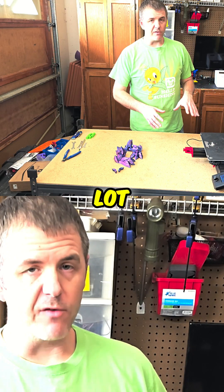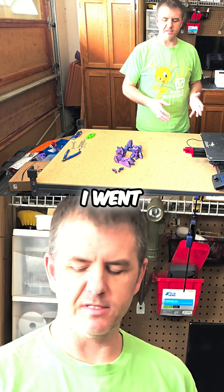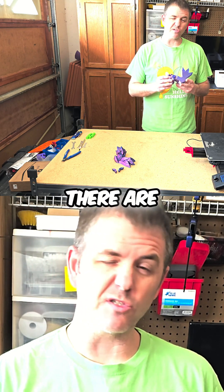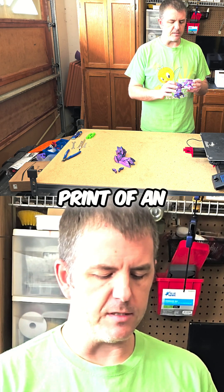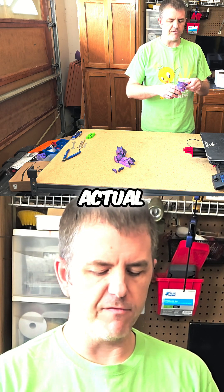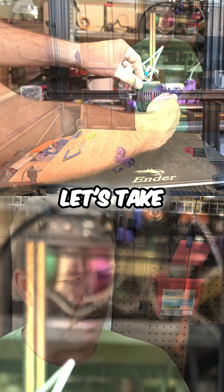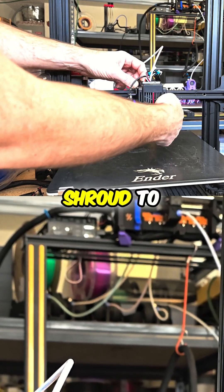Overnight there was a lot of work done on the printer, and I was able to fire off a print before I went to bed — I would say it's a successful print. There are some issues I'll talk about in a minute, but for a first print of an actual file where I was trying to get a product out of it, I couldn't be happier. Let's take the shroud off here and I can show you some of the modifications I had to make.